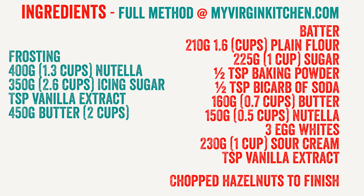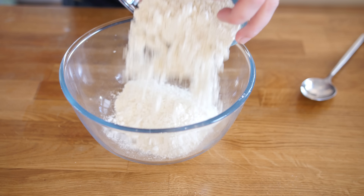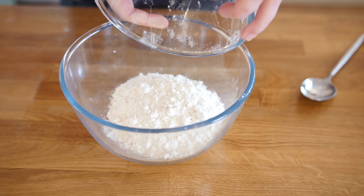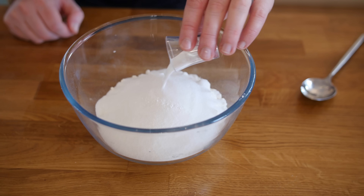We are going to start with a large mixing bowl and first combine all of our dry ingredients together. This is some plain flour, also known as all-purpose flour. Then some caster sugar, and in this shot glass is a mixture of baking powder and bicarbonate of soda — about half a teaspoon of each. Little mix mix.